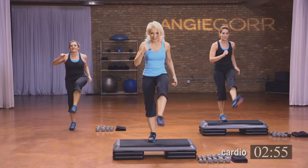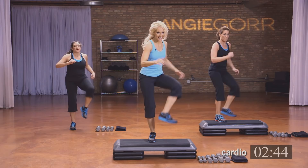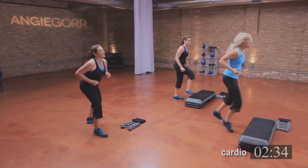Legs to the side — up, up. Four, three, two. Kick it front — show me your foot. Six, five, four, three, two, and one.